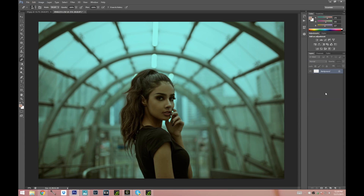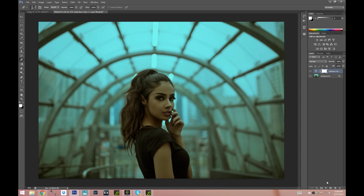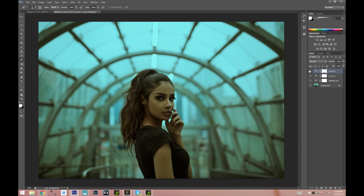I'm just gonna merge those layers down and now I'm gonna play with colors. I'm gonna choose Selective Color and go to Cyans — make it a little bit more green and blue, just to give it a little bit more vibrance. Now we're gonna go to Curves. I'm gonna bring the shadows up just a little bit and make it a little bit more contrasting — bring it down at the bottom and up in the middle. That made it a little bit more contrasting. Maybe it's a little bit too much, so just bring your opacity down to whatever looks best.